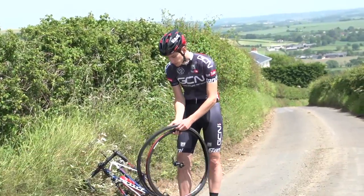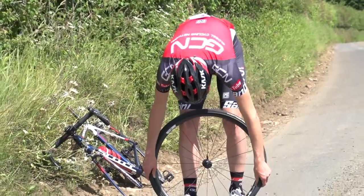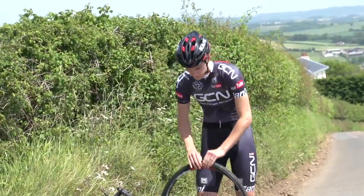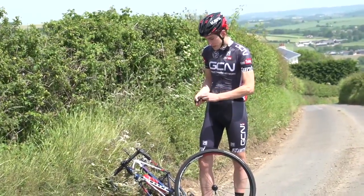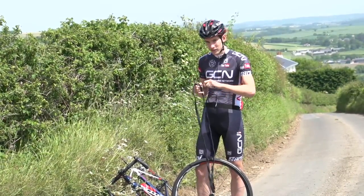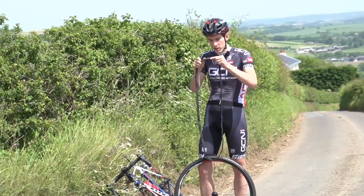Next, put one side of the tyre back on the rim. Then take your spare tube from your saddle bag or your pocket. Unscrew the valve, and then stick it in your mouth and blow into it a couple of times, just to inflate the tube very partially.